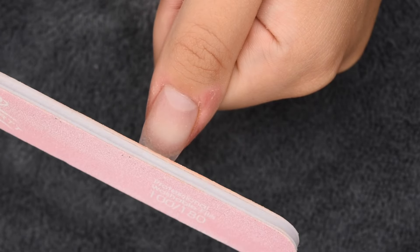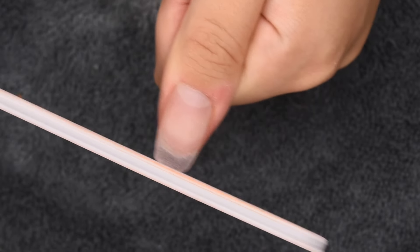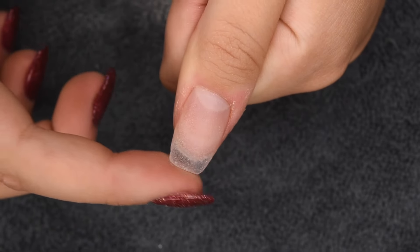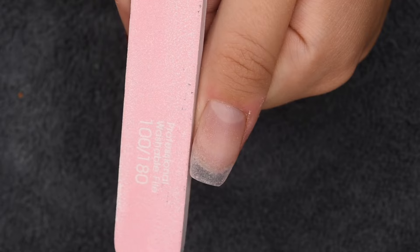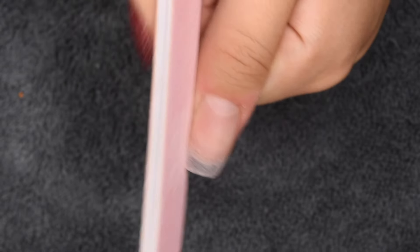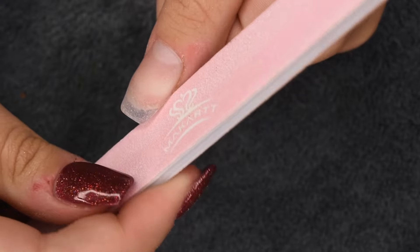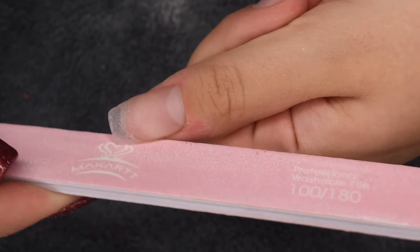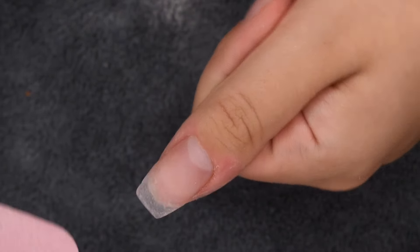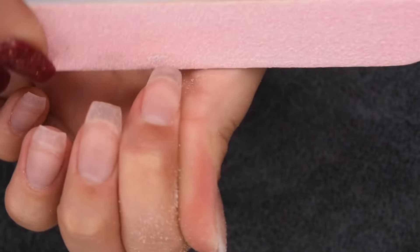Now I'm going in with my file one more time, keeping it perpendicular to the end of the nail and going back and forth to create a crisp straight edge. Then on the side walls I tilt the file at about a 45 degree angle and go back and forth to create that tapered ballerina look. The angle of your file will affect the end result of the shape, so keep that in mind. I repeat this on my pointer, middle, ring, and pinky nails.